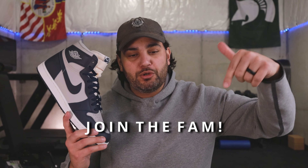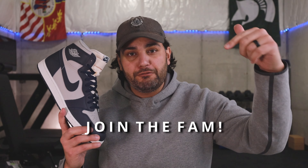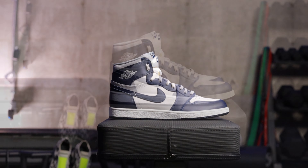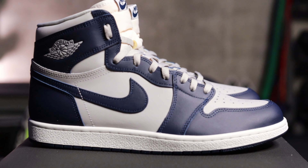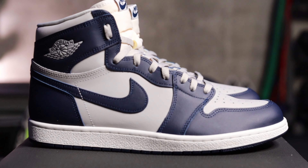Welcome back — love and appreciate each and every one of you that messes with the channel. If you haven't joined the fam, there are helpful links in the description below for protective shoe spray, clean kits, and links to cop these via eBay. This is an early look, so these don't drop for about a month as of recording. The resale isn't crazy, but these are going to sell out — that's a 100% guarantee — so enter as many draws as possible.